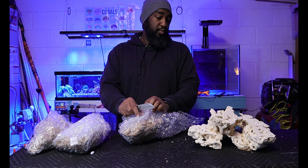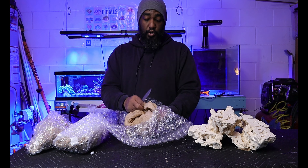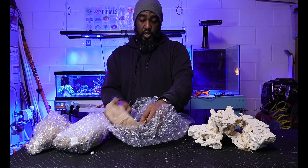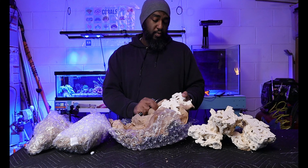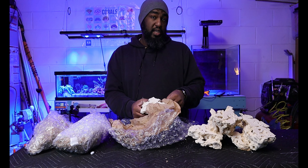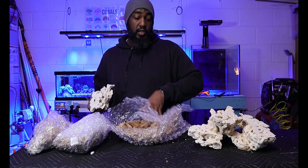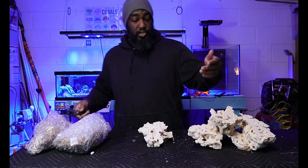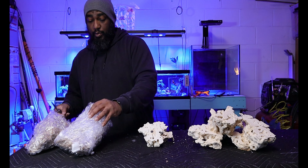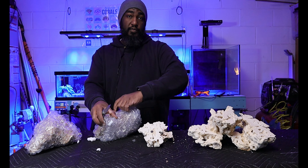I'm going to put their information in the video so if you guys want to check them out and get a quote on what it would cost for your tank — they go by the dimensions of your tank and can probably customize things for you depending on what corals you plan on keeping: SPS, LPS, or maybe you just want a base rock and work with it from there.